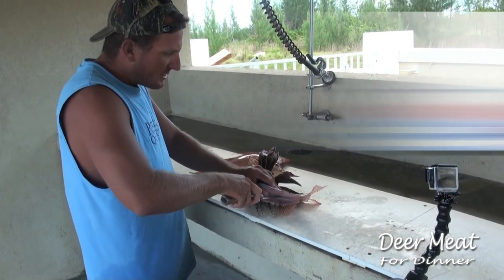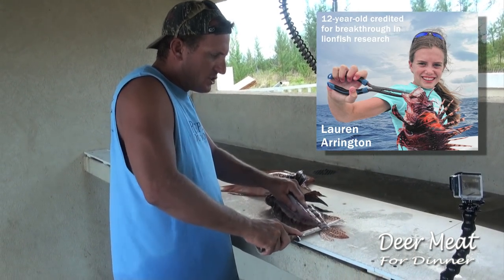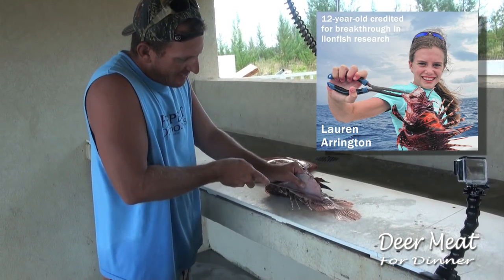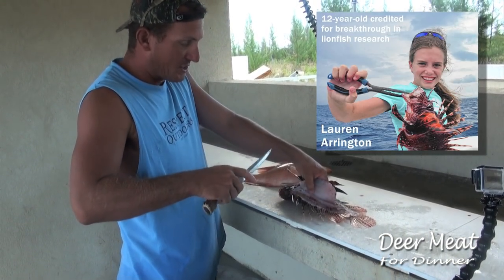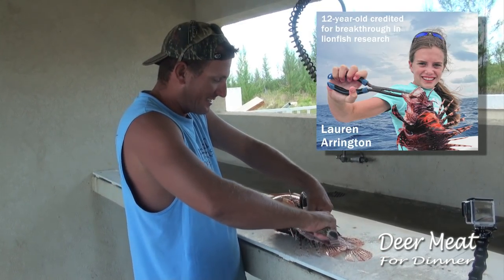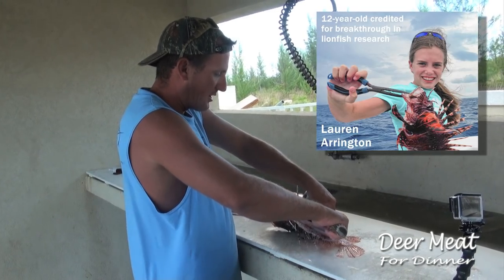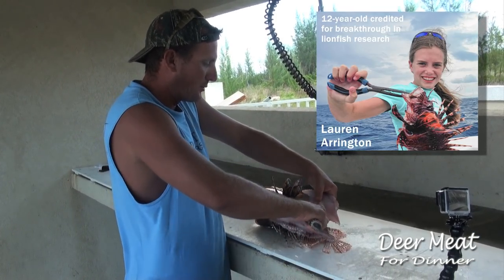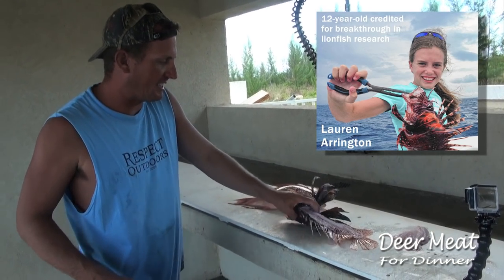Now if you guys have heard recently about the 12-year-old that lives in Jupiter who got all the notoriety for figuring out that these lionfish can actually live in nearly fresh water — that's my little niece, Lauren Arrington. That's my older brother Aubrey's daughter. That's pretty cool. She did a bunch of nice research at school at the King's Academy.